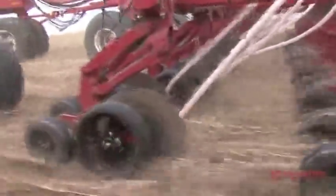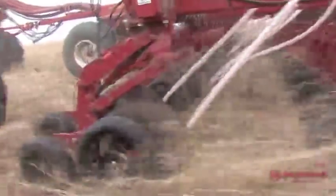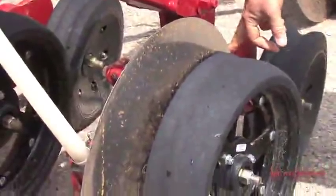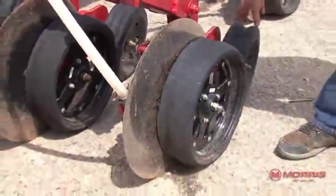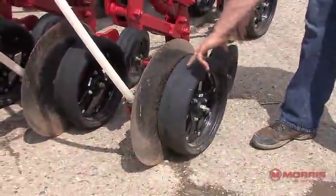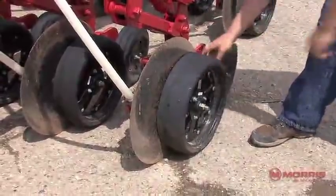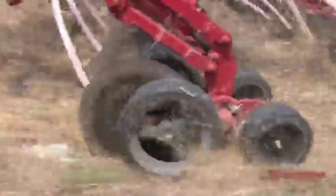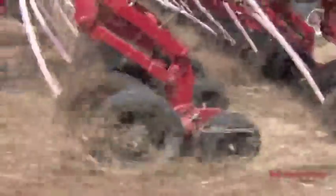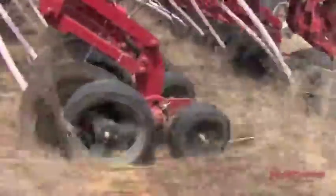With the disc drill, obviously the important thing is to always have good penetration on your disc blade, which maintains your seed depth and accuracy. We started off with a walking pivot axle. Unlike some competitive machines, our axle actually allows for a constant opener angle to the ground. This axle can rotate about this central point and always follows the ground and maintains every contour. Because your draft load on the disc blade is near the bottom of the disc, you actually generate downforce on the gauge wheel and the disc itself because of that draft loading.